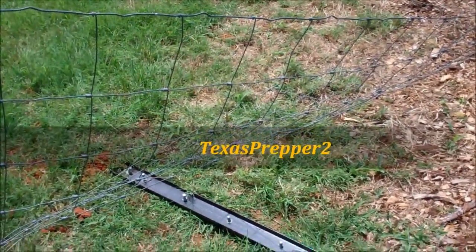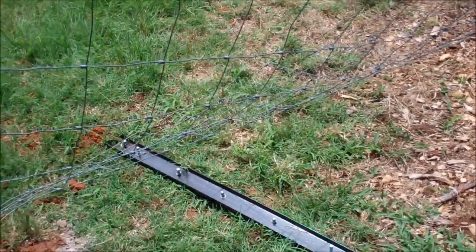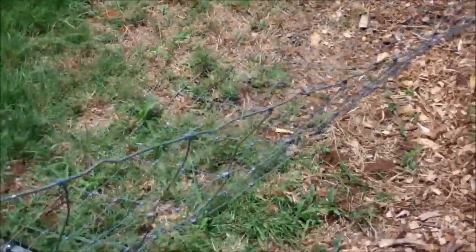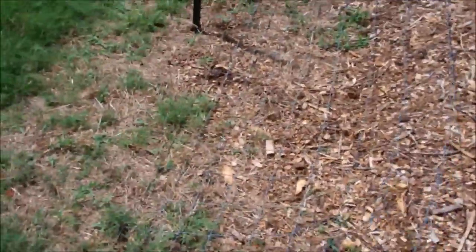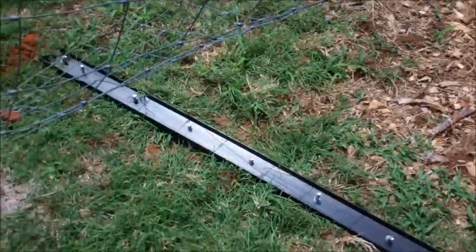How to stretch a woven wire fence. I've got the fence laid out — I can see it on the ground — 130 feet. Small stretch, not a large one by any means.